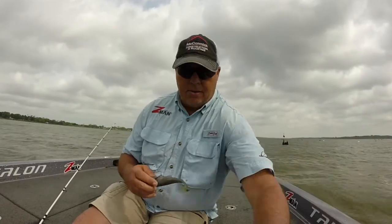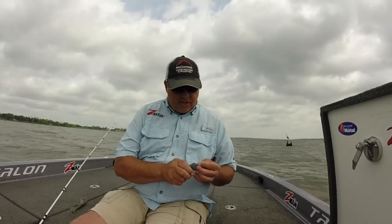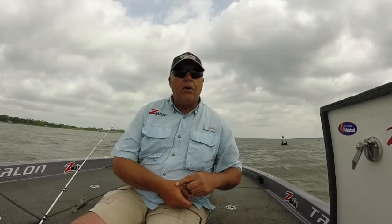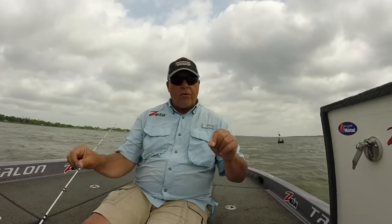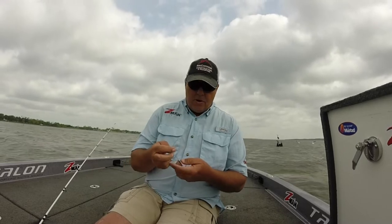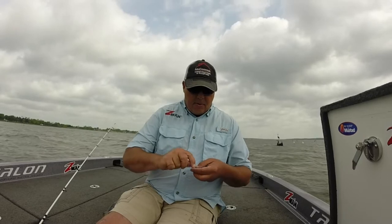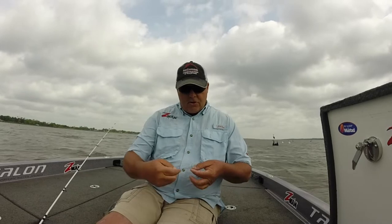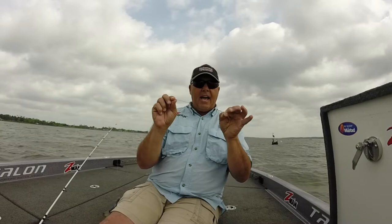Now, as I've mentioned before in my DVDs, when I throw braided line — whether it's with a frog or whatever — I color about the first three feet of it black with a black Sharpie marker so it's harder for them to see. We're going to tie a tri-lean knot with a keeper. Run it through, make a roller coaster loop, come right back through on top of your line.